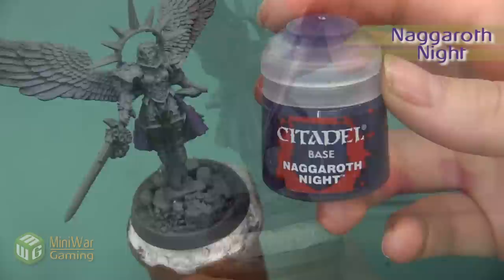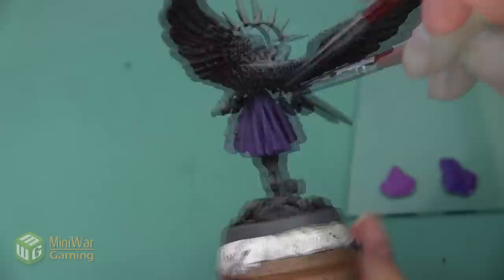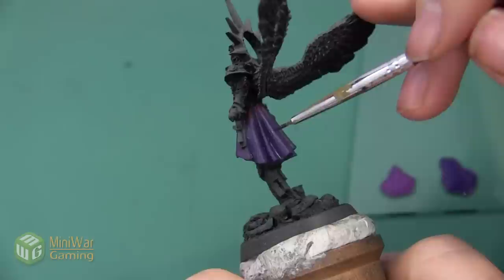Next we're going to use a little bit of Nagroth Knight, also mixed with a little bit of Lahmian Medium, and we're going to put this in the cracks to add a little bit of shadow to the cloth. This skirt has very defined recesses so it's pretty easy to determine where I want the shadow to be — I'm just going to put a thin line in all of these cracks.